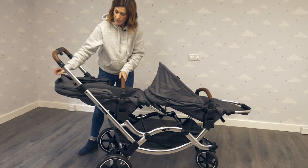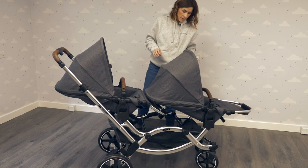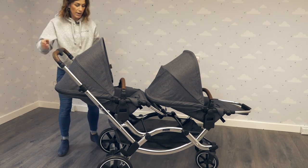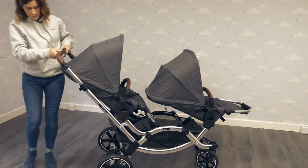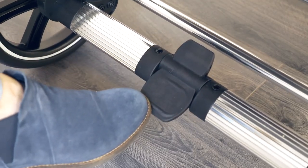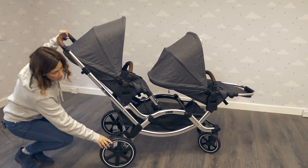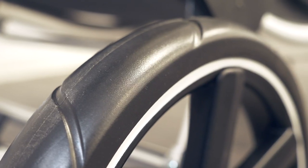There's a really handy brake which is really easy to operate — simply flick it up or flick it back down again. And the wheels are puncture-proof PUV, so you're not going to get any punctures.